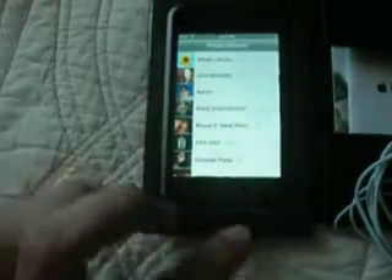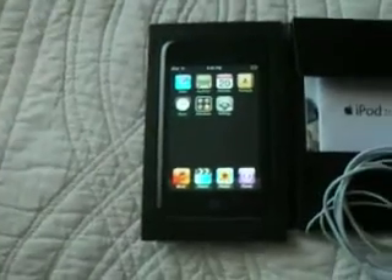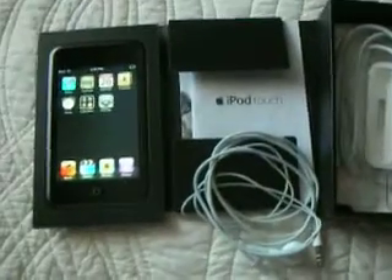Just giving you guys an idea of the condition of the player. The only reason I'm selling it is because I want to get one of the new Zunes, and I don't like the iPods that much. So enjoy, and if you have any questions, send me an email. Have a great day. Thank you.